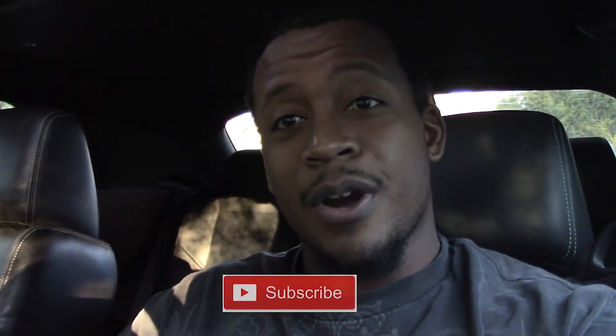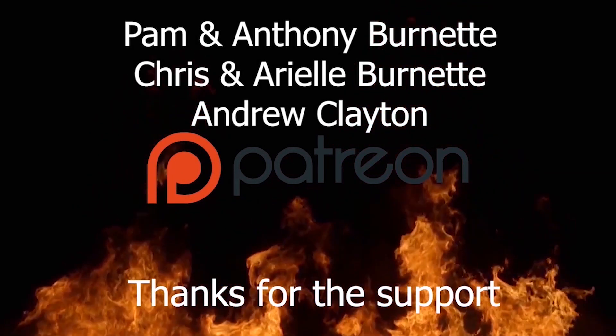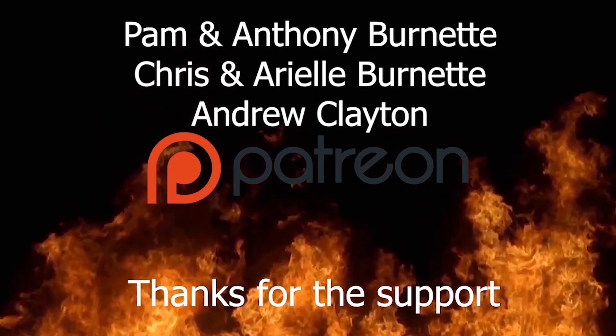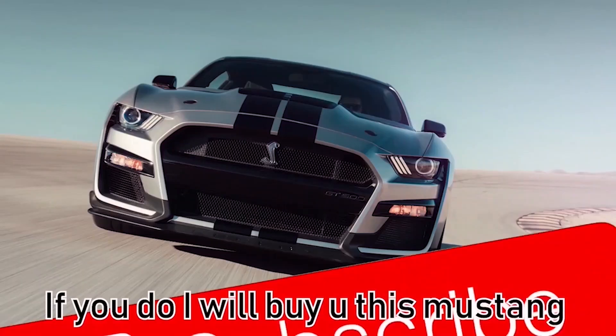Alright guys, that's all it takes to change the cabin air filter in this Challenger. I think you can do it in the Chargers the same way. If you liked that video, hit that like button. Also don't forget to subscribe, and hit me up on Instagram and Twitter — just join the page, you can see different videos I post, different pictures I post. I appreciate you watching the video. See ya. And you want my advice — don't play yourself, subscribe.